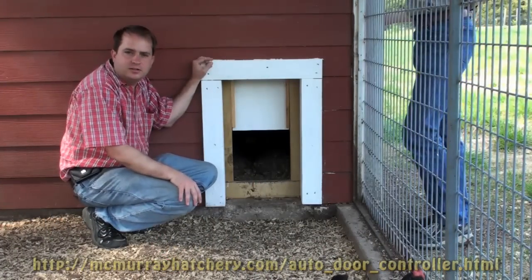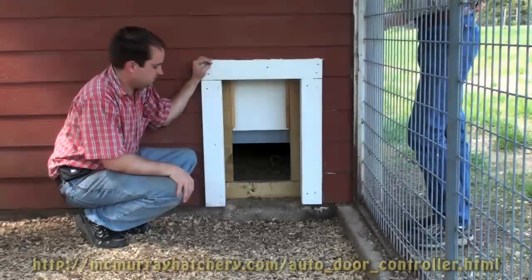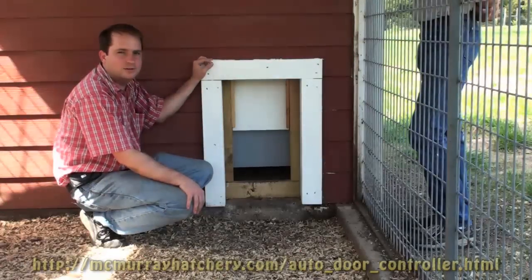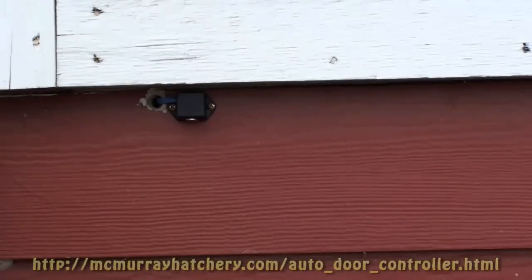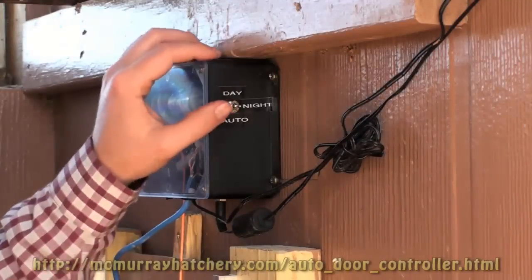This is what happens when it's night time mode, to recover the sensor. It's night time. Now we're going to show you daytime mode. Take your hand off the sensor. There it goes. This is the light sensor attached to the outside of the wall to tell the control box whether it's night or day.